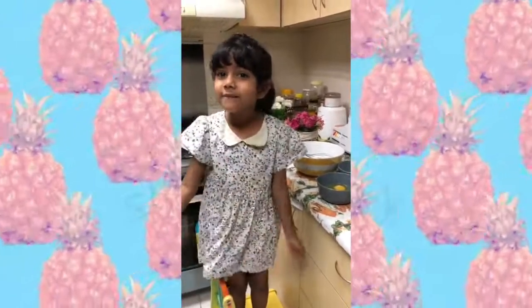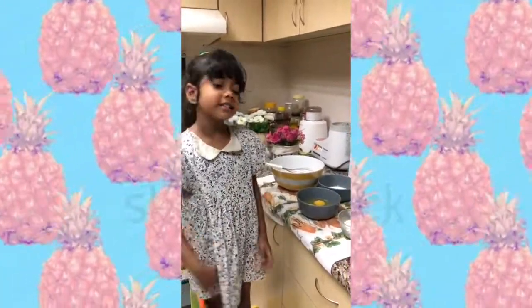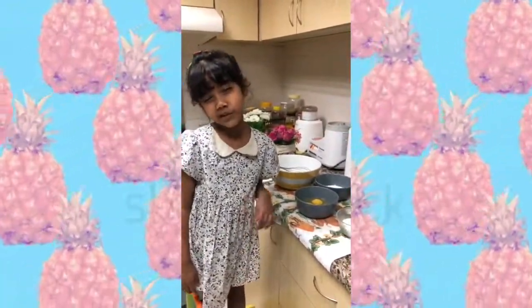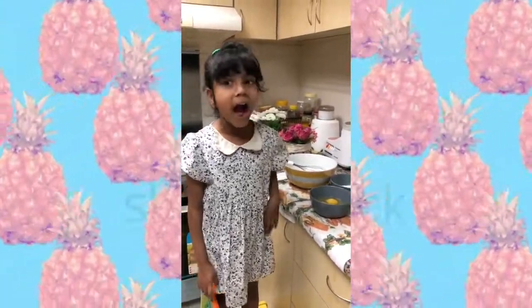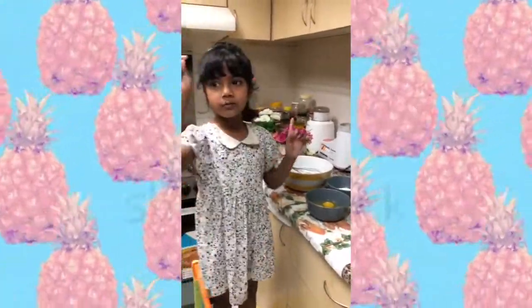Hi everybody, welcome back to Thalia's Fun World. Today you think I'm going to open toys? I'm bored of that. I think I don't want toys anymore. I love cakes. So today we're going to make a fun pineapple cake. I'll show you what we need, the ingredients.